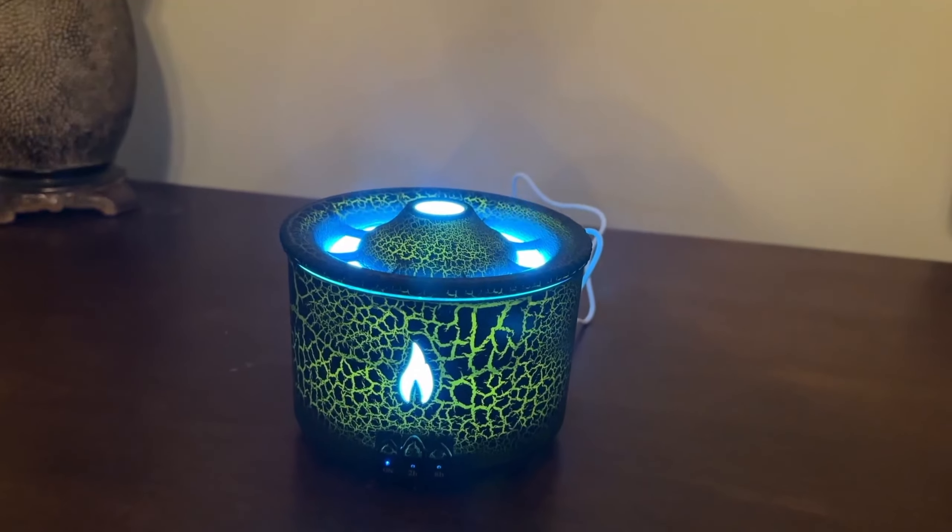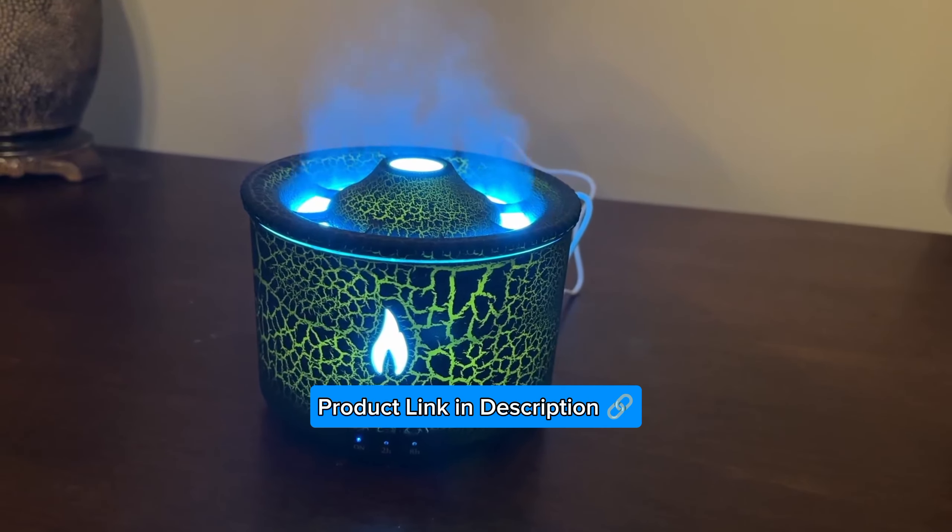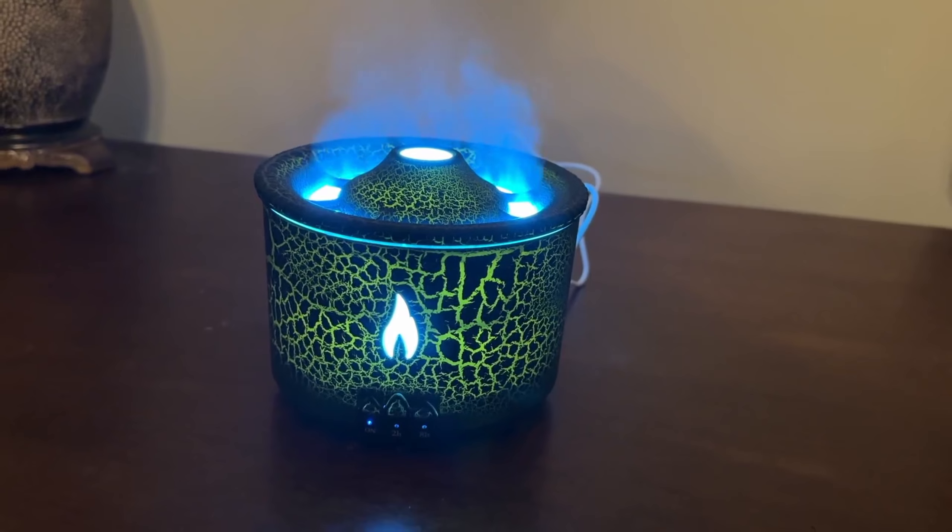The lemon smells really good. It also comes with three other oils, which are Rose, Ocean, and Sakura. The lemon is my favorite.